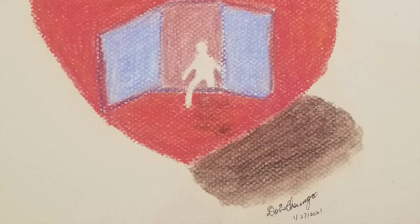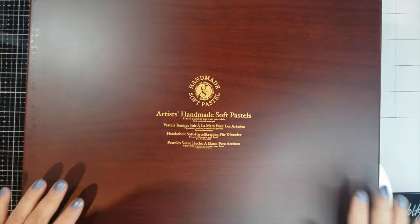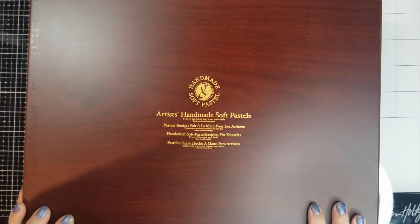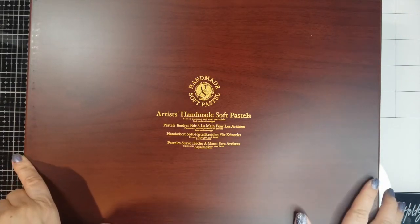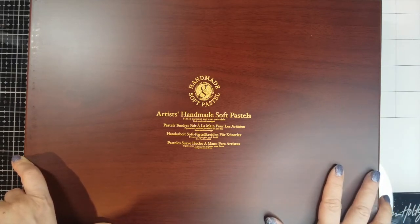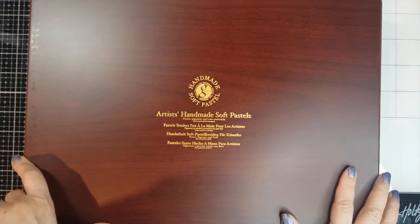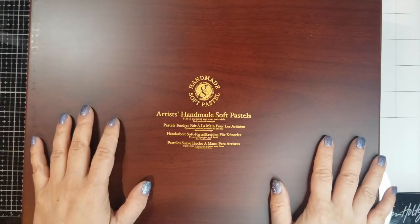I recommend it, but if you already have Rembrandt, Sennelier, or Schmincke, you may not need this set — it really depends on what you have and your preference. If you like this type of video, I do a lot of art materials reveals. Please subscribe, like this video, and click the bell button so you get notified when I upload my next video. Thank you so much for watching — I really appreciate you guys, and I hope to see you next time. Bye!